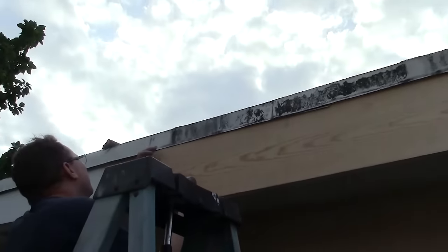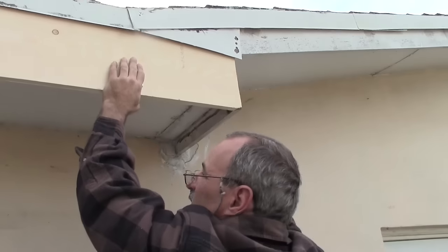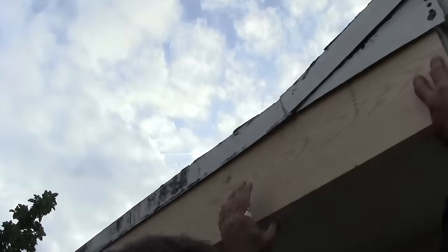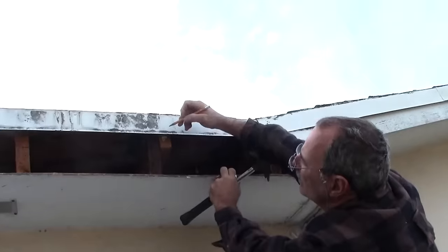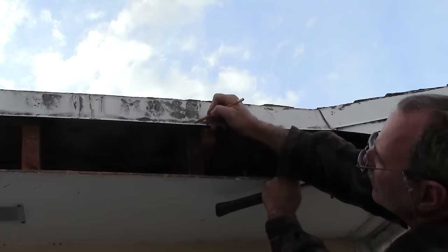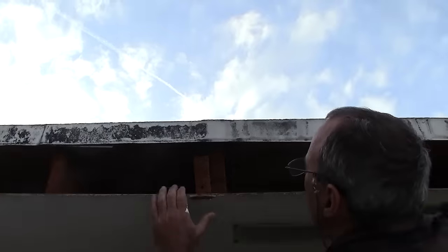Grab your circular saw and just cut along the line that you create when you get the board up there — that way you can make sure it's perfect. This is the fun part where things actually start to come together. You can see the corner where the miter is — it's a perfect joint. And you can see on the other end where it butts up against the old fascia board — that's also absolutely perfect. Now the only thing we have to do is mark the centers of these rafters so that when we put the board back into place, we know exactly where to hammer the nails.